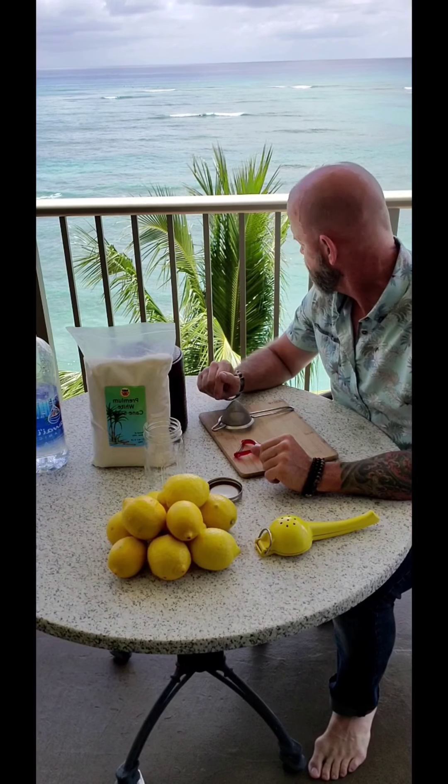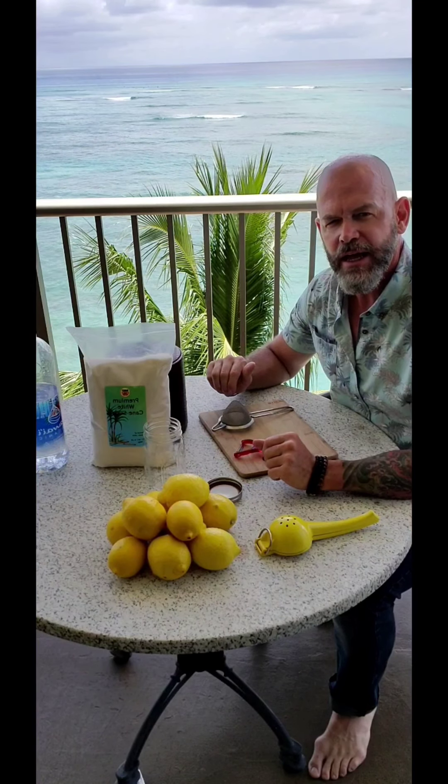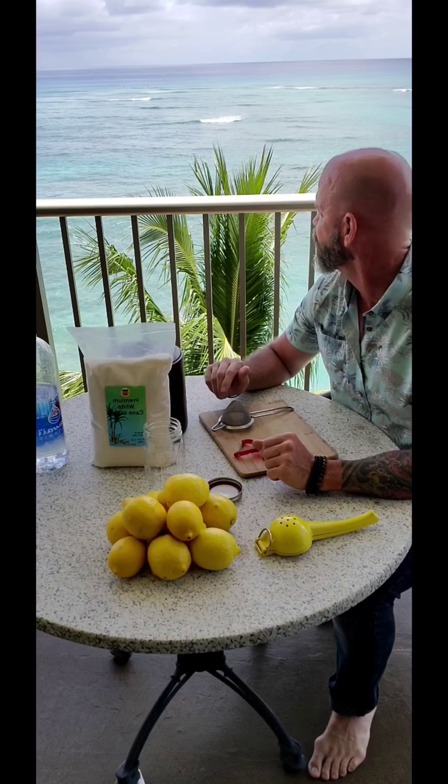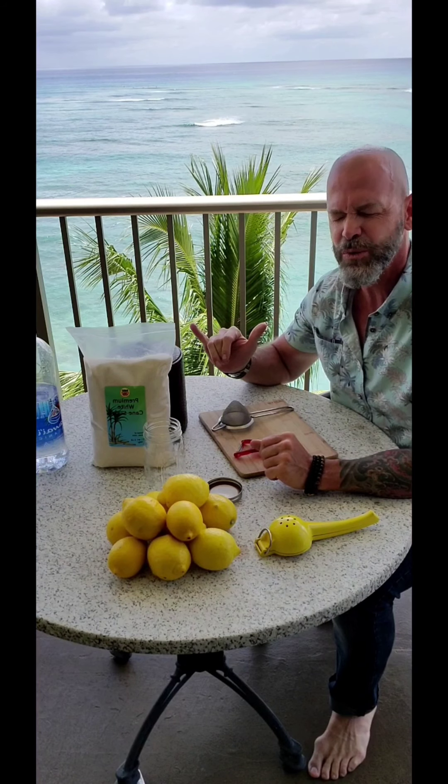Aloha! Thank you for joining me today. It's a lovely day again in downtown Waikiki where the swell is high and we're having a great time. Went out surfing this morning, chilling waves.